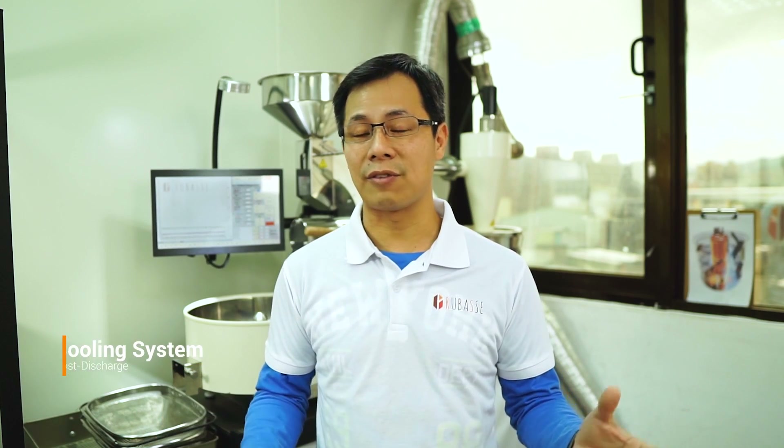Hi, good day! This is Danny from the Base. Again today we're going to show you another video in regards to another feature of our roaster. As many of you know, the cooling of your roast is a very important part of your roasting process.